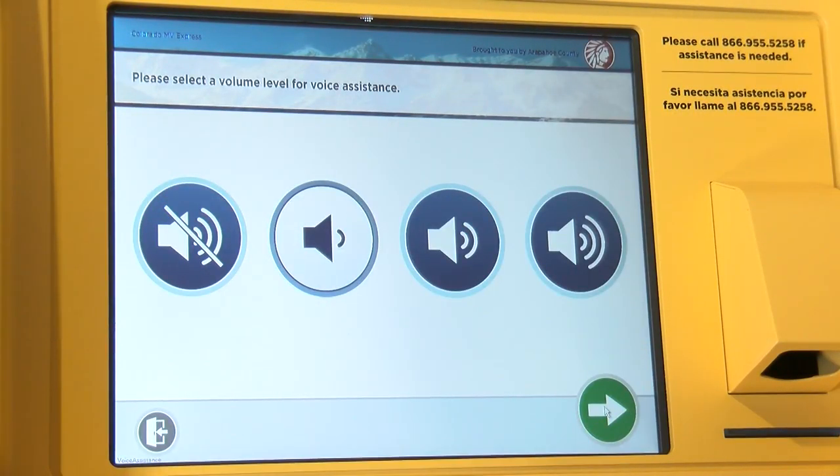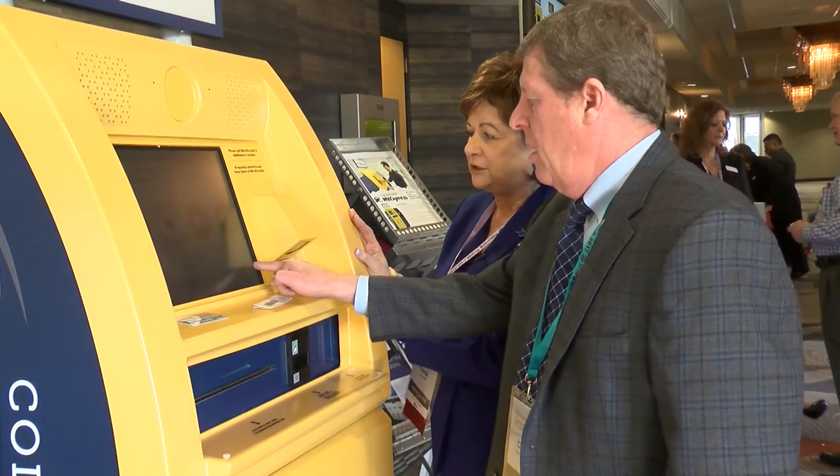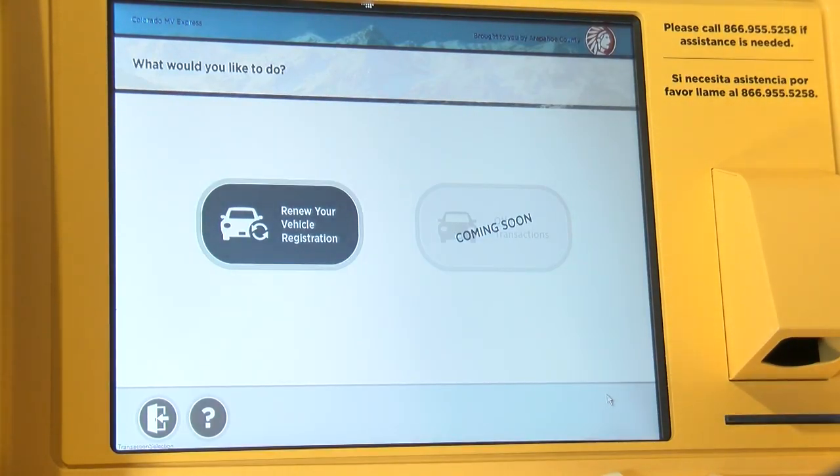This is the volume level. We have audio assistance, so you select your volume level and touch next. And now this is what type of transaction you would like to do.